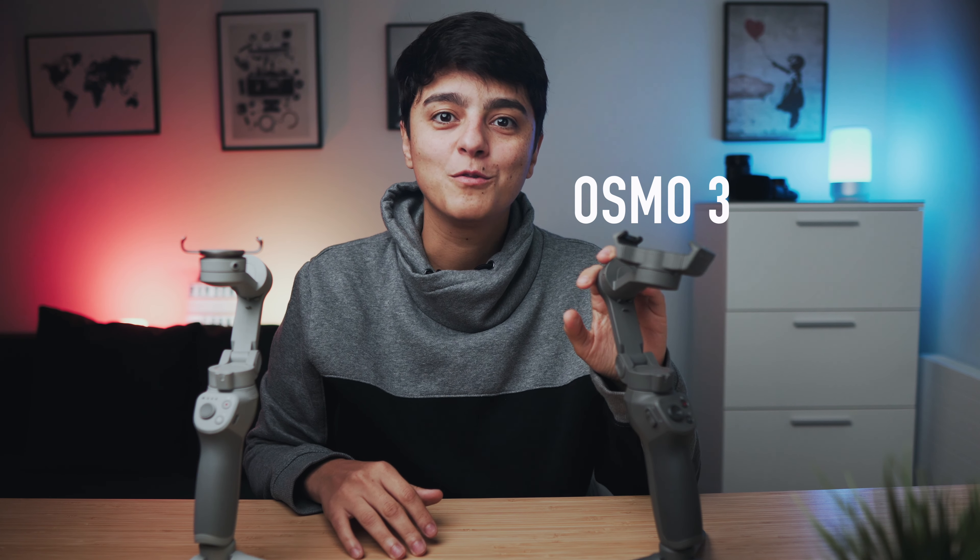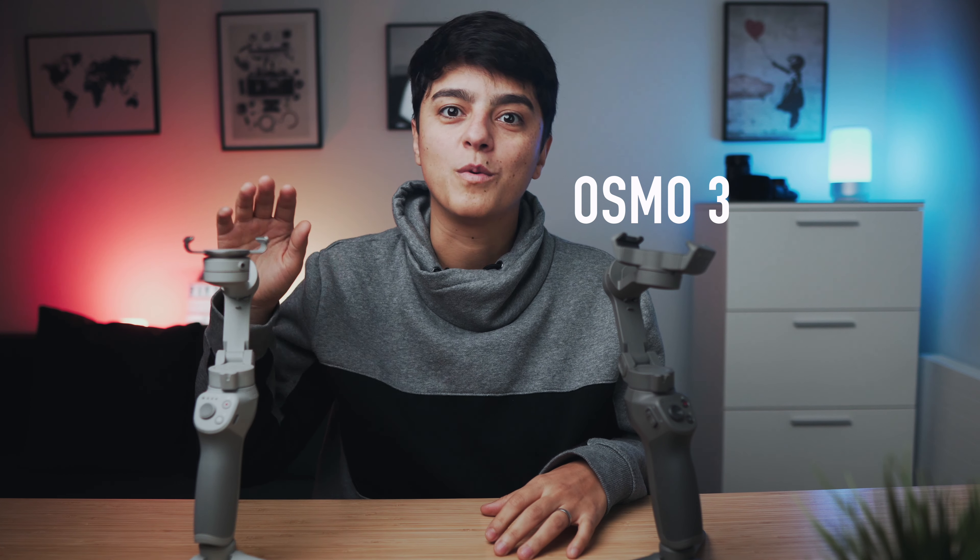Today I want to talk to you about a comparison between the DJI Osmo 3 and the new version, which they have now rebranded to OM4.